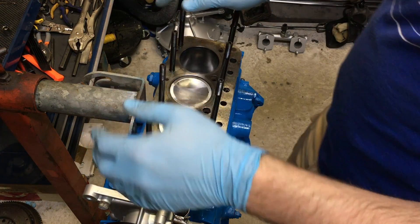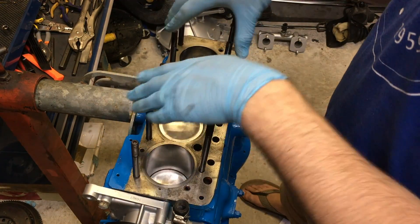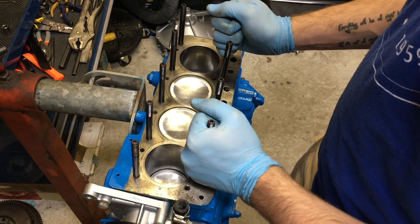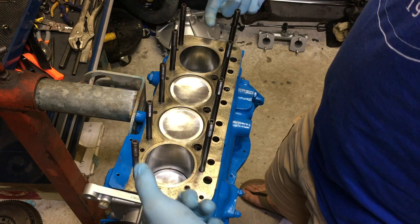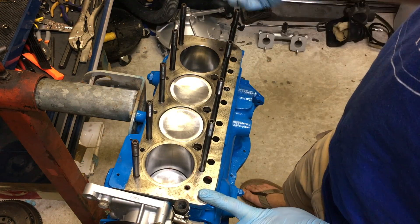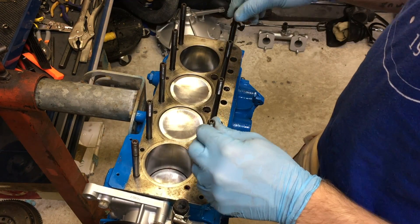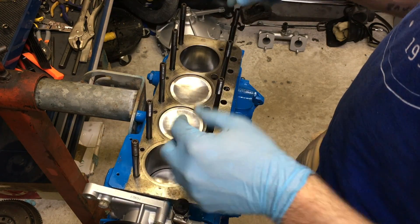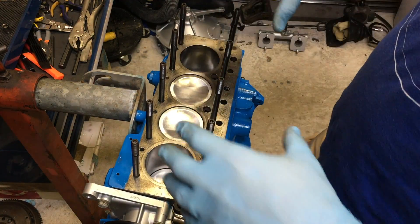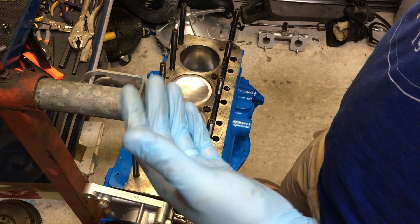Today on Classic Mini DIY we are going to be putting the cylinder head back on our motor. The cylinder head is the block that sits right on top here. There's a head gasket that goes in between the cylinder head and your block. Your cylinder head houses all your valves, your rocker assembly, your lifter springs — basically everything that helps give the engine fuel and lets the exhaust out.